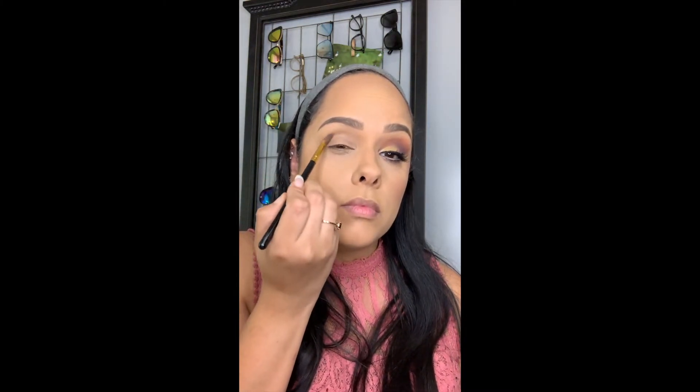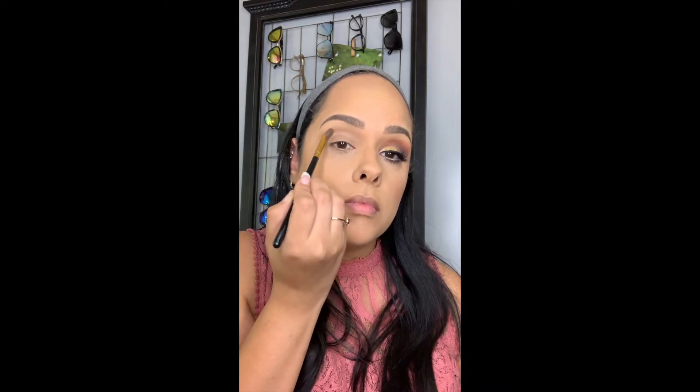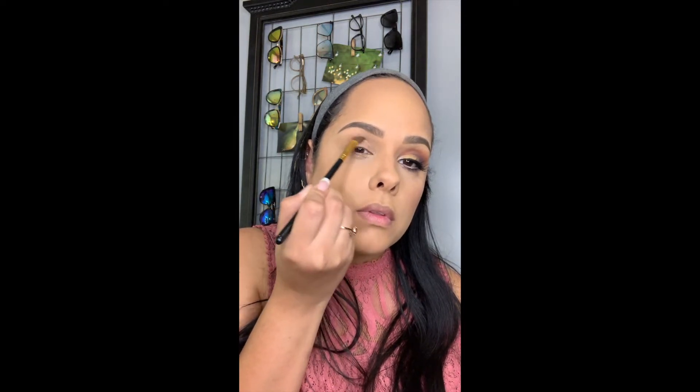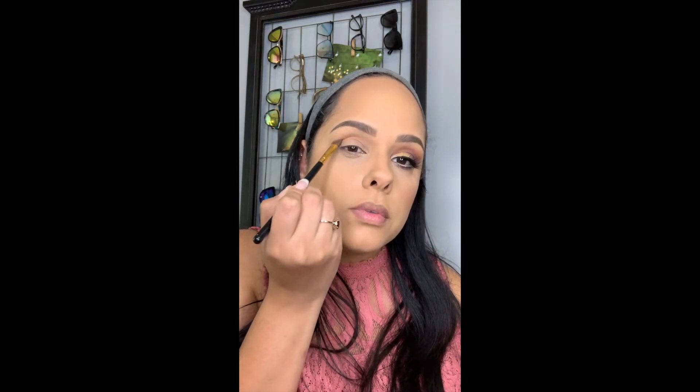I'm picking up the color Canvas and applying that onto my lid and inner crease as well as my eyelid. Then moving on, I'm going in with the color Code James and putting that color into my crease. It's such a pretty orange color and it's going to deepen my crease line.